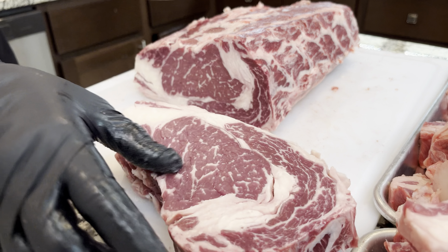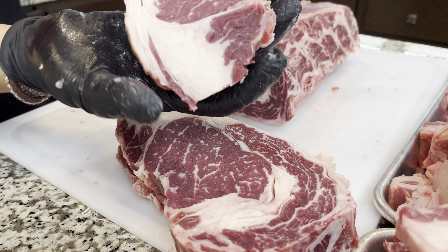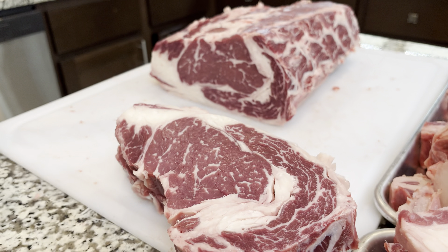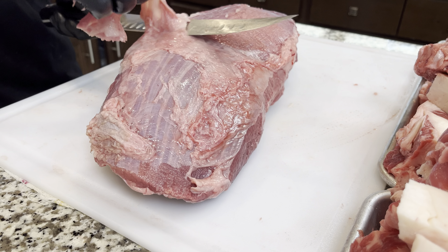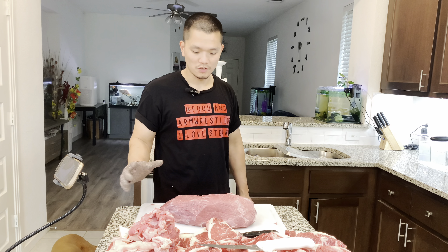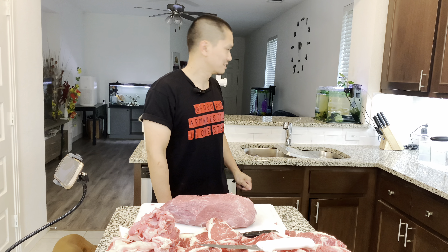Please subscribe and like my video for more content. I'll try to put out more cooking videos — if you want me to cook anything, leave a comment. All the big fat is going to be used; nothing is going to waste. Because the thickness of the steak is different, I trim the fat one by one to save as much meat as possible. Here's the fat we can use for the sausage. I'm really happy with this — look at that beautiful ribeye!